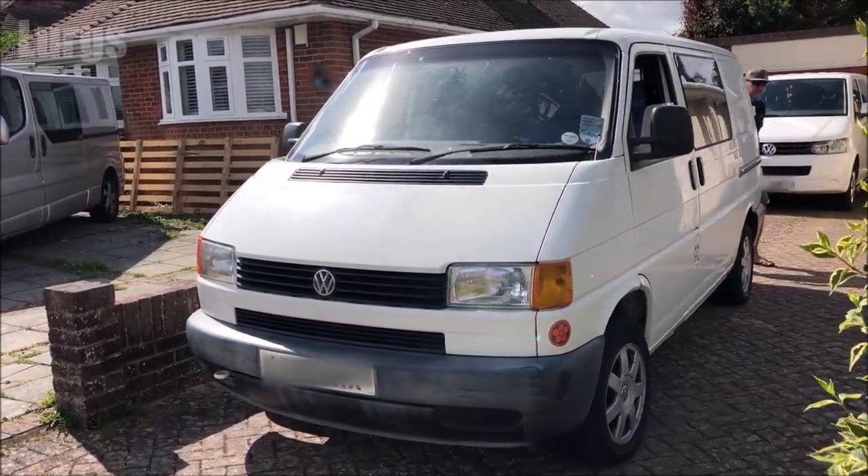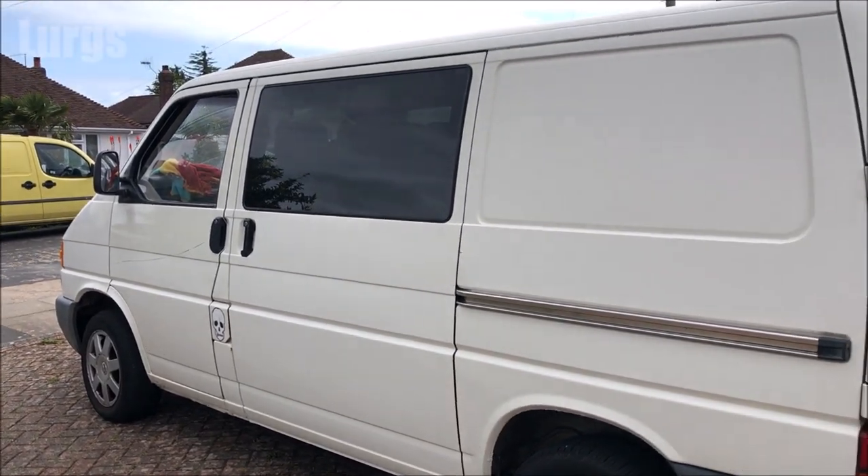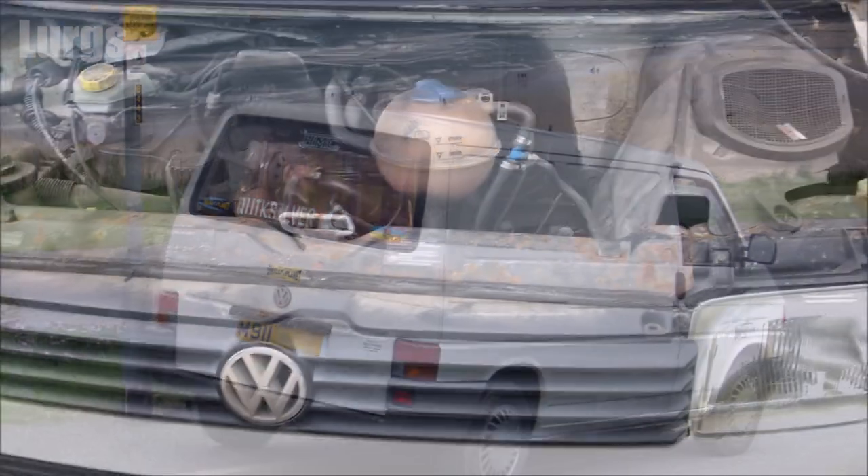This is the Volkswagen T4 Transporter. It's important to keep your windshield washer fluid topped up, especially if you're going on a long journey.